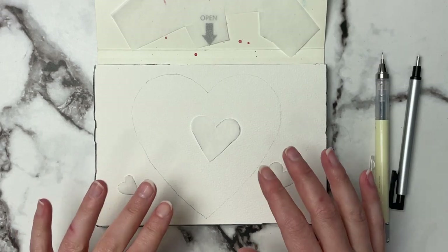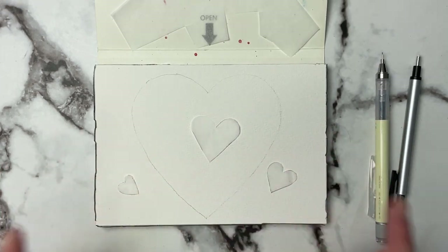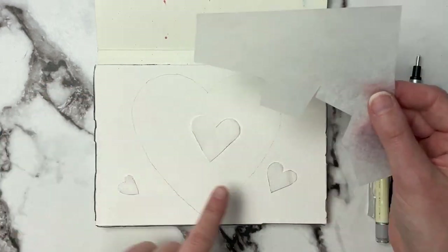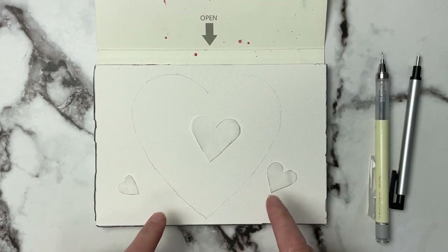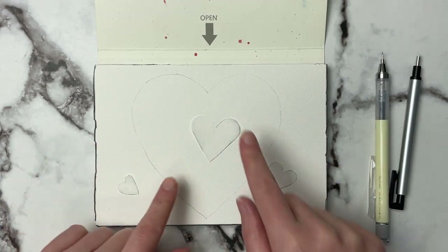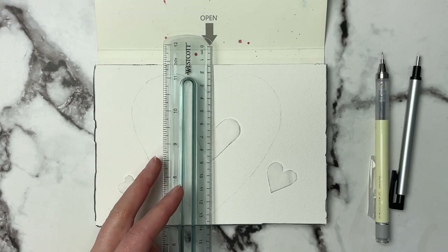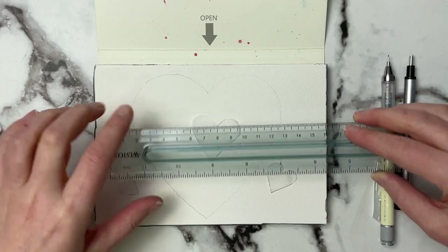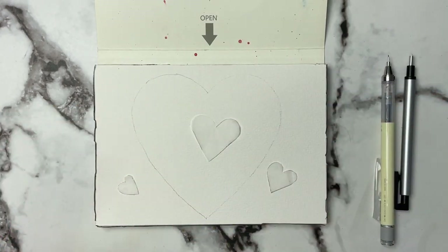We'll be using the negative painting technique to paint this, so each layer we're going to go a little bit darker. The first thing I did was just take some tracing paper and practice drawing out some hearts. I took the three that I liked the best and cut them out. To get this big heart I just took my ruler and measured two spots and about how wide I wanted it to be, then tried to connect the areas.